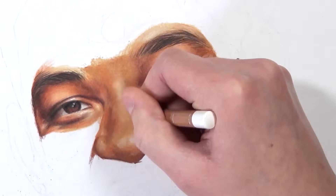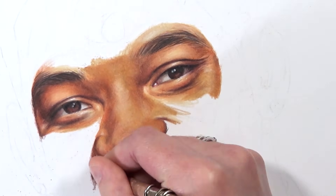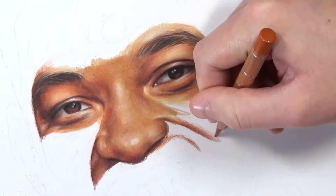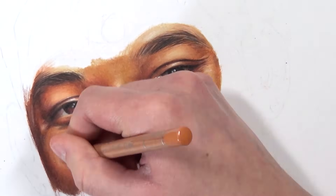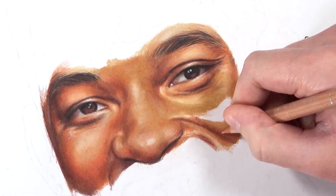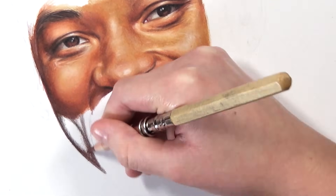Tip number two is the paper you're using. The paper is the next most important thing after the pencils themselves — it determines how many layers you can put down, the blending you get, and the final finish. Less textured paper gives a smoother result, while cold press watercolor paper gives more texture. Also bear in mind that smoother paper has less tooth to grip the pigment, so you may get fewer layers on it. Research and choose your paper carefully.